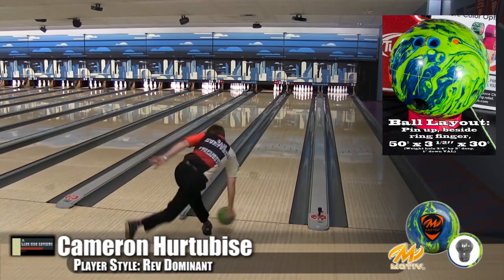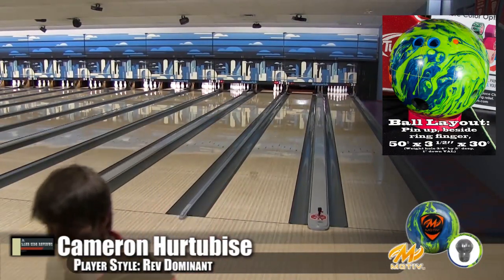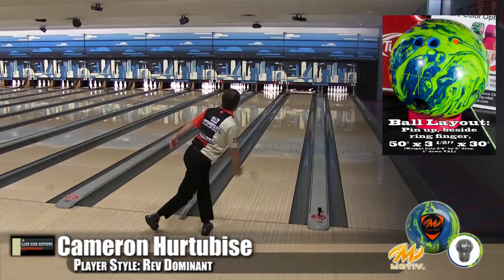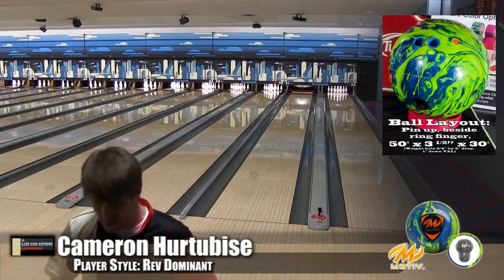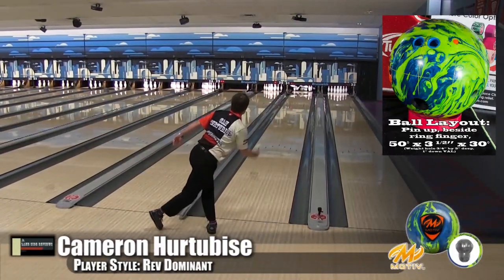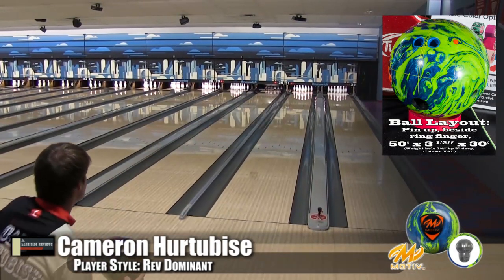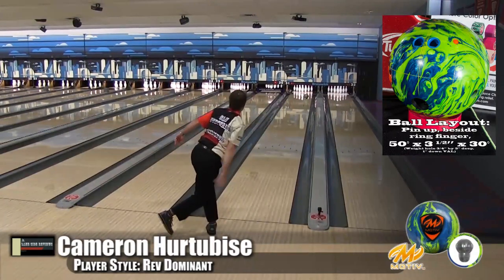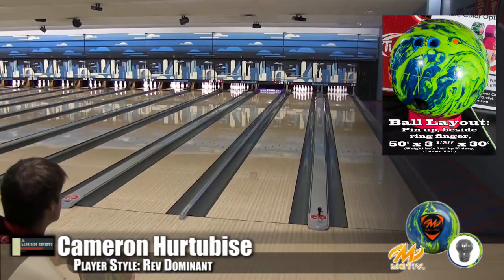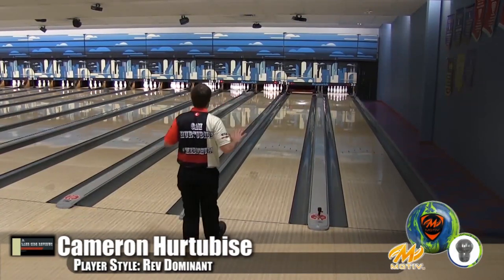Here's Cam, our rev dominant player, and he is in his regular zone with this. This is a ball he could go to very easily. This was designed for somebody with a lot of hand and a lot of speed. He's pumping it in there — he's only playing three or four boards left of me but it looks a lot more impressive when he's throwing it. That's what happens when you actually have hand in the ball. You can tell he's enjoying this ball. It holds in the oil for him and the pins are going up and hitting the top of the machine and coming back down — that's amazing energy retention for having a three-piece ball. You don't see that very often.